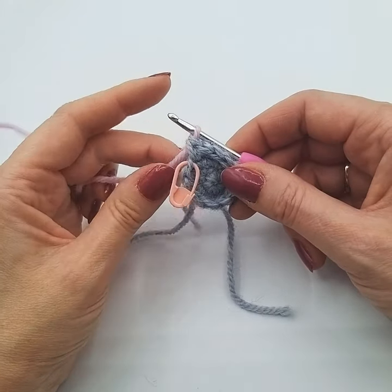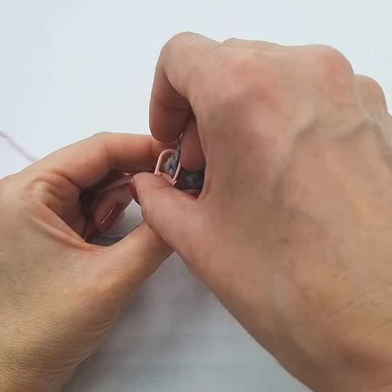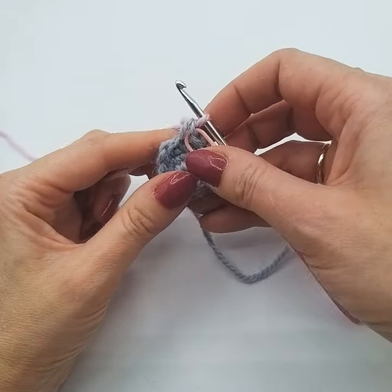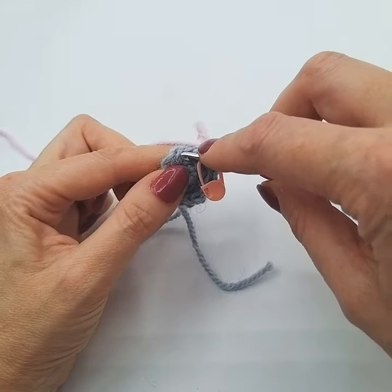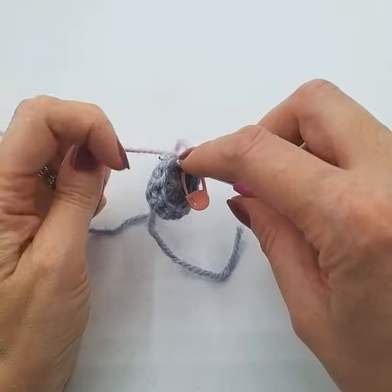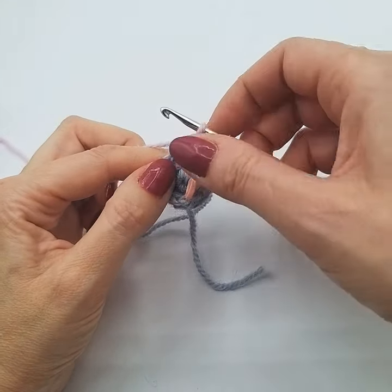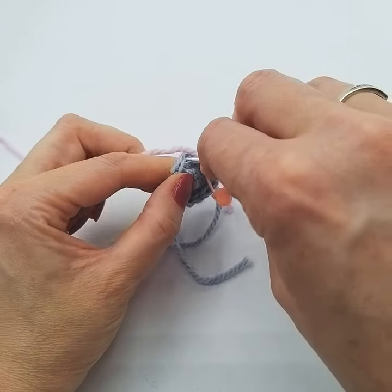I won't fasten that off quite yet — I'll wait till we're a couple of stitches in. So we've started that and got our yarn ready before the round starts, so I'll move the marker. Now we're going to start our first stitch with the new colour, so we're going to go in as normal and now we're going to use the new colour and just do a double crochet as normal, and we're just going to continue in the new colour.